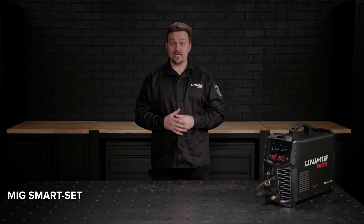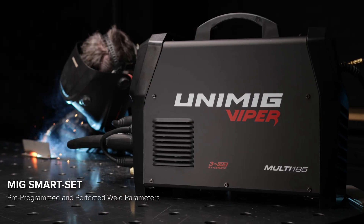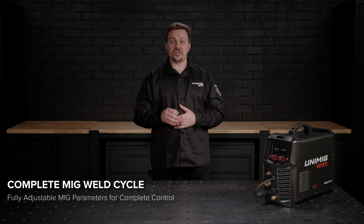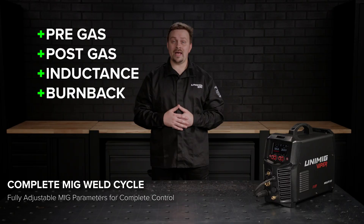With MIG Smart Set, setup is as simple as choosing your joint type, material type, gas mixture and wire thickness and you're ready to weld. And if you want full control, you've got it. With the complete MIG weld cycle, you can adjust parameters like the pre and post gas, inductance, burn back and more.